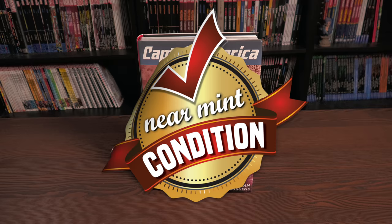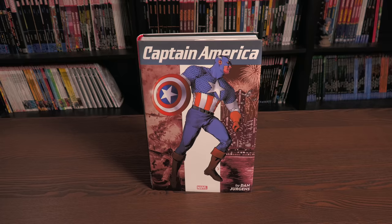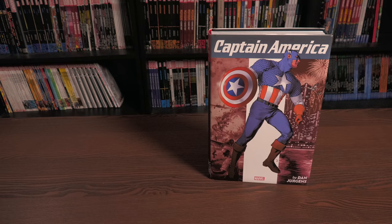Before getting started, a huge thank you to David Gabriel and the folks at Marvel for sending us an advanced copy of this Omnibus. This Omnibus is due out in the direct market on August 4th and then a couple of weeks later in the book market. Speaking of direct market, that's what we're looking at here - the direct market cover by Gene Ha.